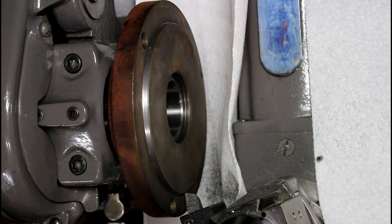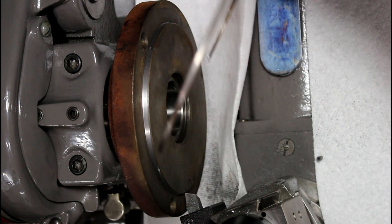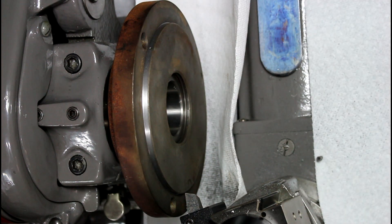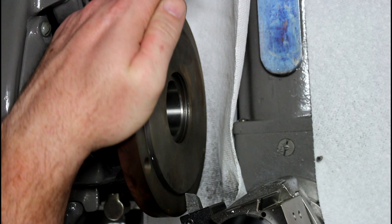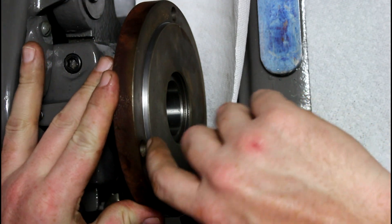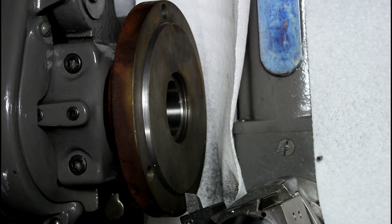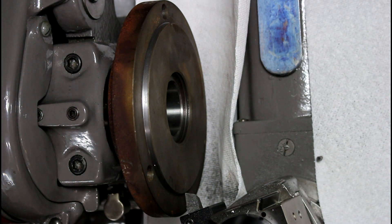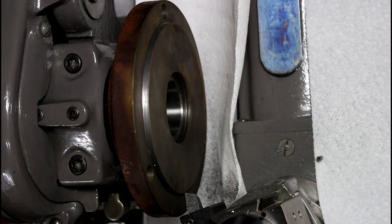All right, everything's set up here and I don't have to take a bunch off. I think I gotta take about sixty thousandths, seventy, maybe a hundred thousandths. So I'm just going to take a bunch of light cuts and we're going to speed through this as quickly as we can. There's a little inclusion right there, but I got it cut up pretty good using high speed steel at a lower RPM. I think I'm running 150 RPM or something like that.